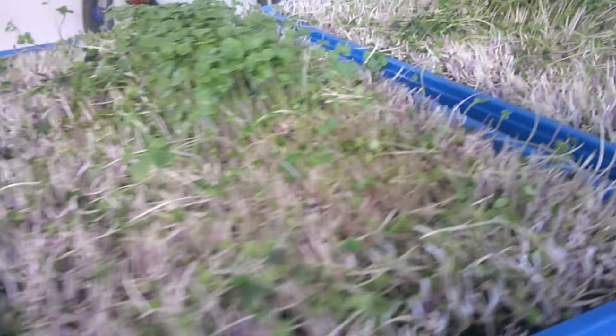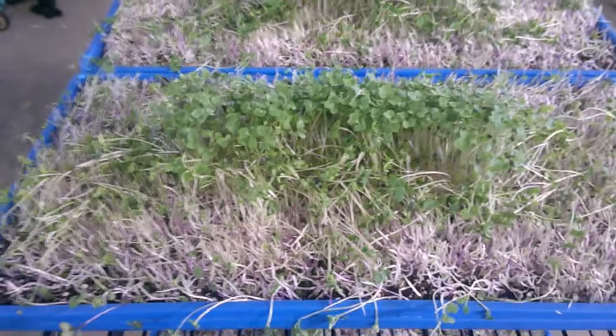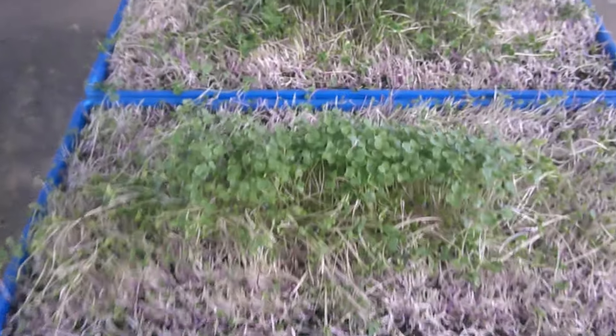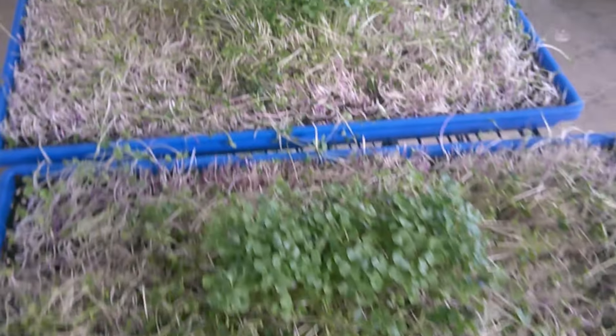Hey, what's up guys, welcome back to Living Life Barefoot. This morning was harvest day. As you can see here I have some half-harvested trays. I'm going to tell you the number one mistake that I made right before harvest day — the center of my microgreen trays are what's left; I didn't harvest them this morning. Check out this video and I will tell you exactly what happened and how I'm going to fix the issue.